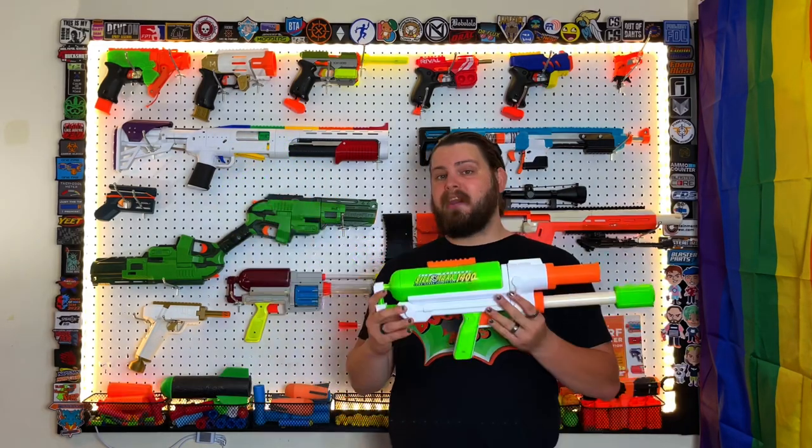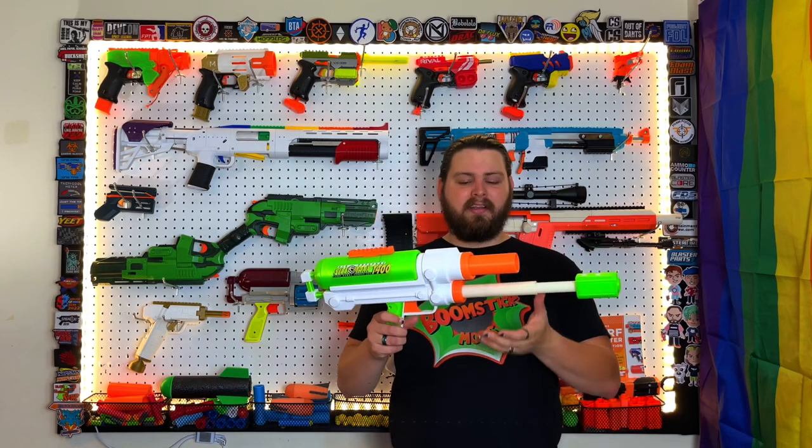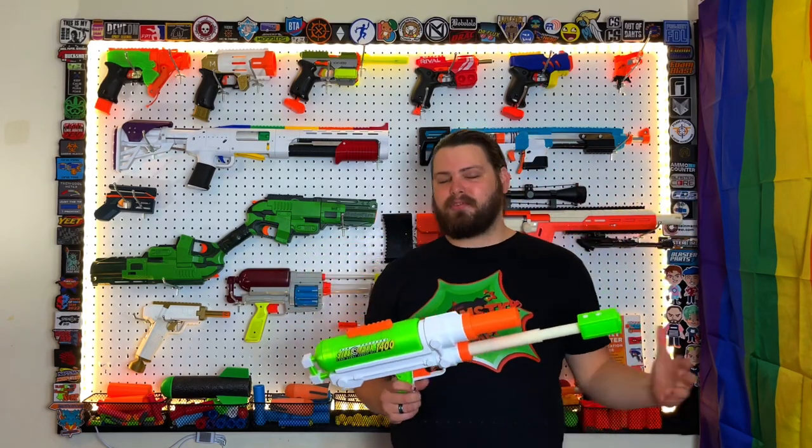So yeah, this is essentially just a Titan in a brand new shell. And when I say this thing is just a 3D printed shell, it's just a 3D printed shell — even this pump is the stock pump from the Titan. So it's really Titan pump, Titan tank, and a 3D printed barrel attached onto it. It's so simple and straightforward.